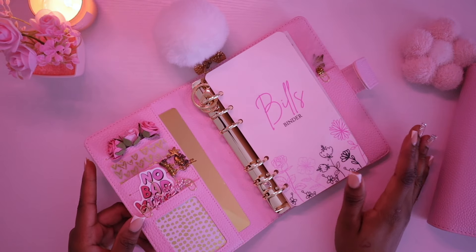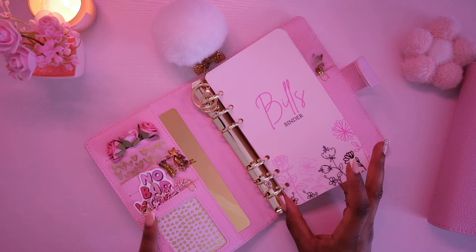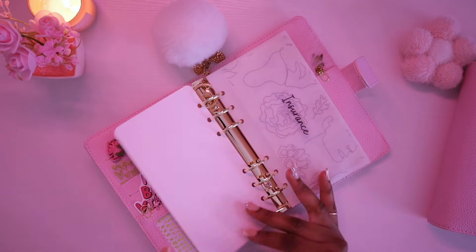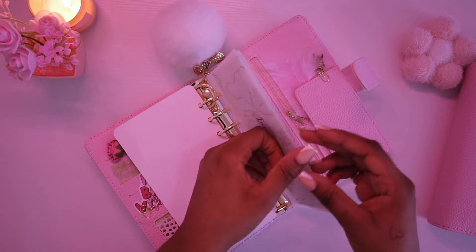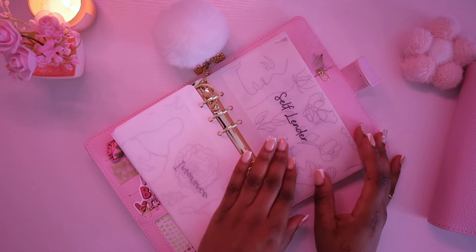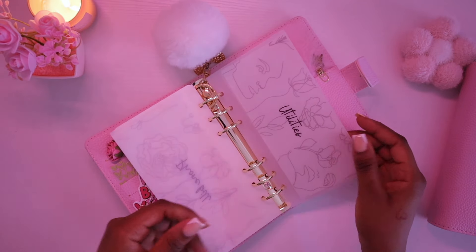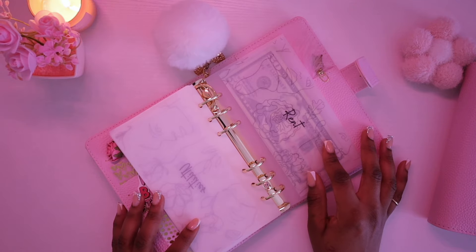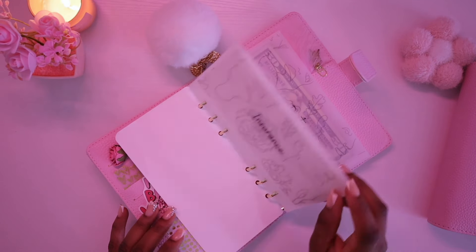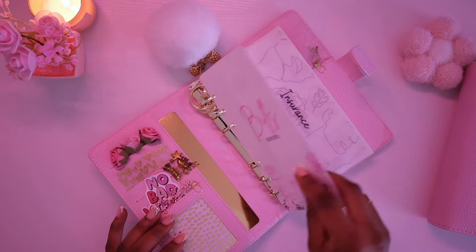Next up we have Ava. Inside Ava we have bills — this is my bills dashboard with my binder decor bundle, and then I have insurance, self lender, phone bill, utilities, and rent. These are my abstract envelopes for my bills binder.